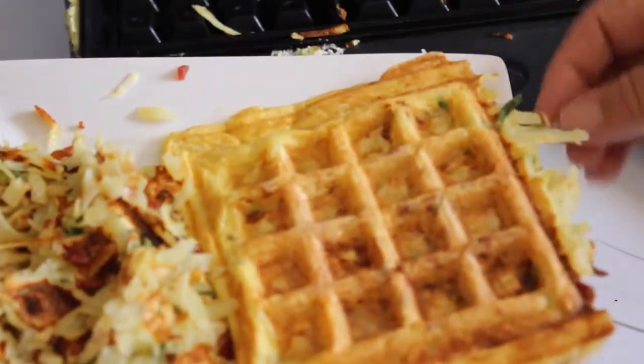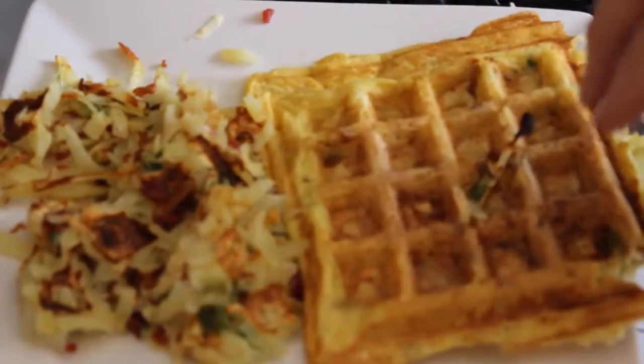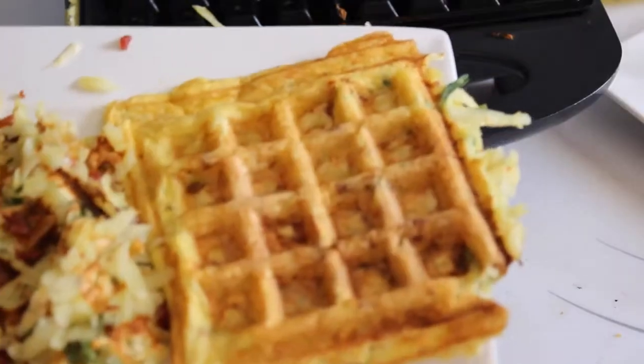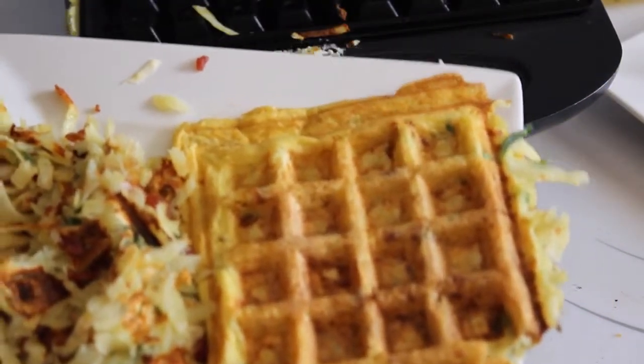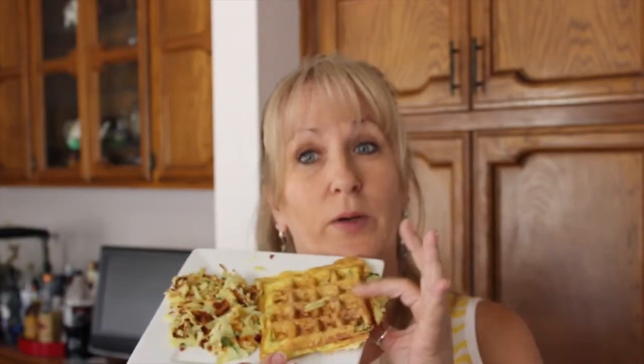I've already tasted this and it was actually really good. I'm going to break a piece off. Oh my gosh, that's actually really good. A little salt and pepper and I think that would be excellent. So surprisingly, that came out really good — with egg, without egg, I really enjoy it. Not a bust. Thumbs up on this one.